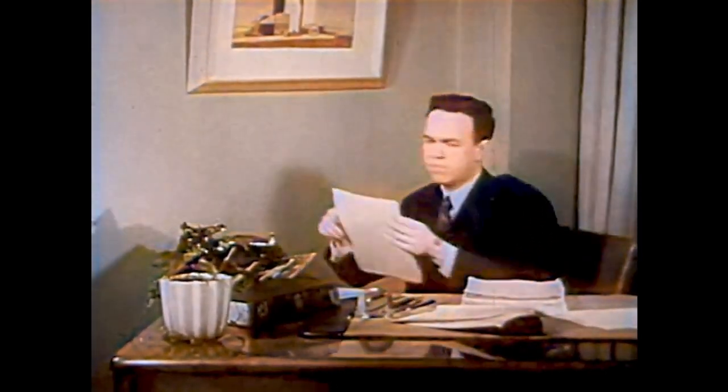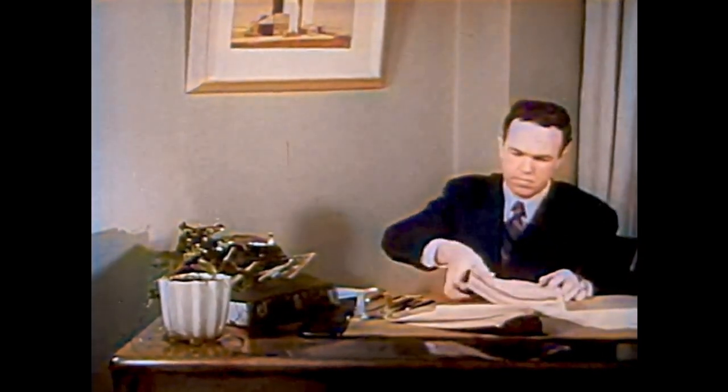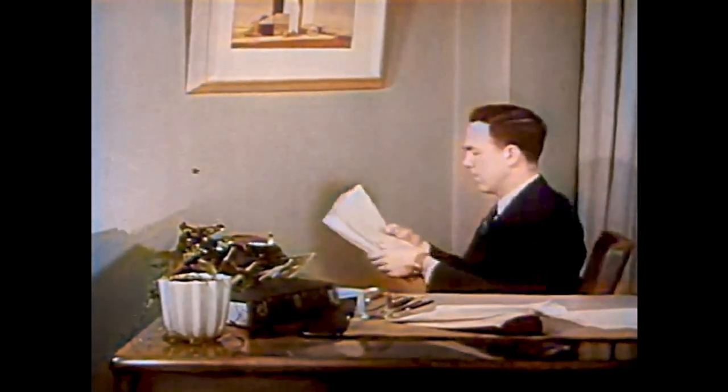This man is an author; he writes stories. He has just finished writing a story, and he thinks many people will like to read it, so he must have the story made into a book.